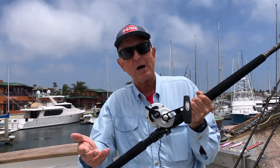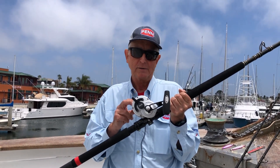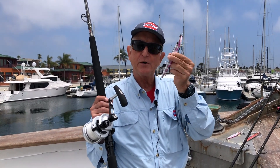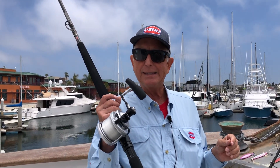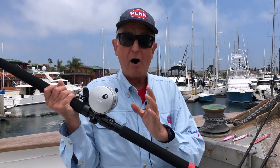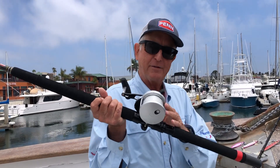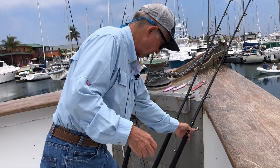This is rig number four on my 'five rigs don't leave the dock without them' list. It's your 80-pound rig. I usually use it with jigs from about 170 to 220 grams, down to about 280-300 feet at most with that jig size. It's also great for yo-yoing for yellowtail, throwing wahoo bombs — just a great all-around rig on the Searcher. Penn Fathom 40 Narrow, 80-pound top shot.